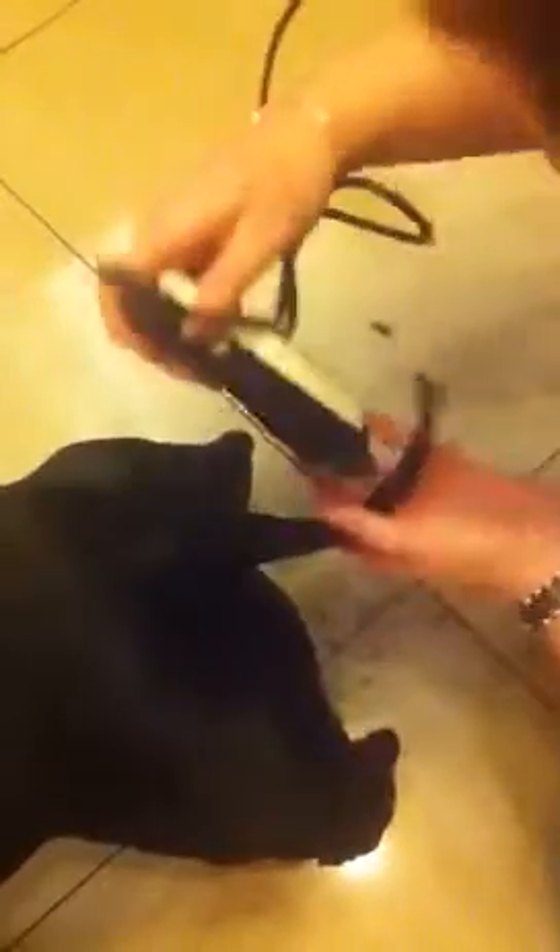And then just a bit at the side, make sure you get all the bits off, and there we go. Good boy, cool, thanks Alf.